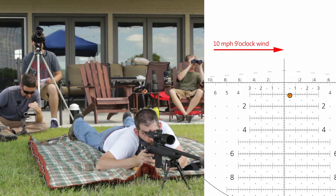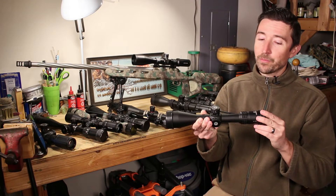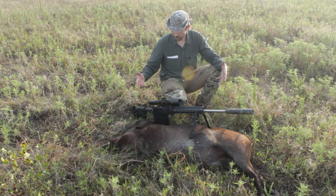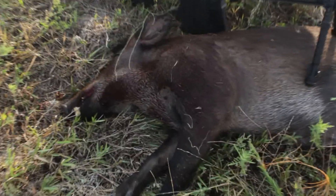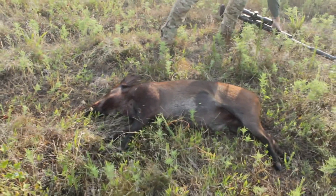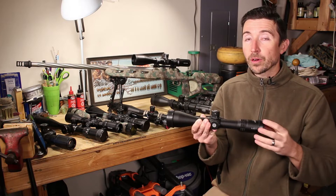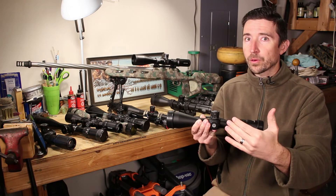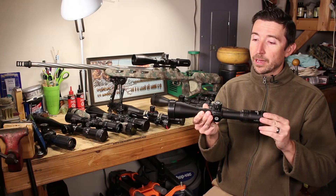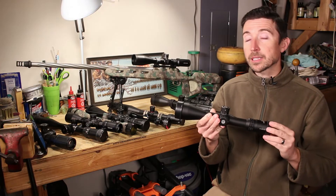FFP is very powerful — it can be very quick on target with great precision. Like with the hog hunt I did a couple years ago, I was able to hit a running hog at 400 yards with the Bushnell HDMR2 and its Horus H59 reticle. I didn't have time to dial my turrets — the scope was sighted for 100 yards — so I had to hold up and hold off very quickly. I used that reticle to good effect to put that animal down. It matches speed with precision very well.